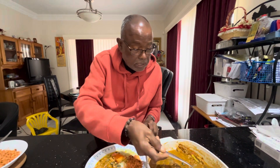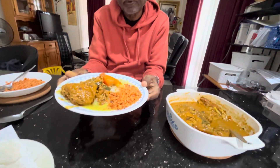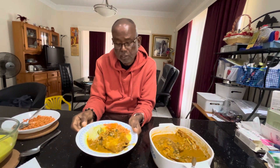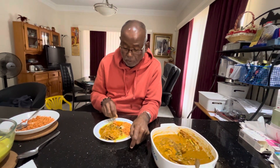When you add the gravy, it becomes like that. See the beautiful and very colourful, very nice lunch — a lovely traditional lunch. I love it. We make this once in a while.